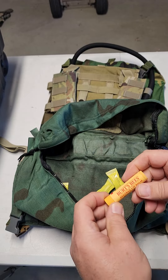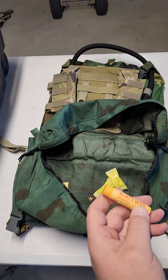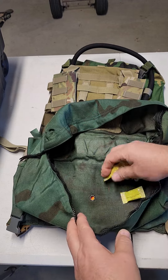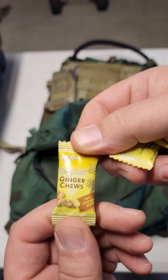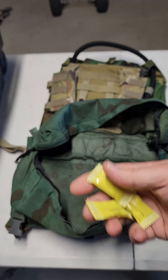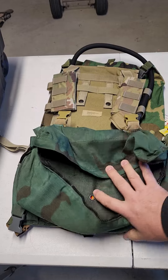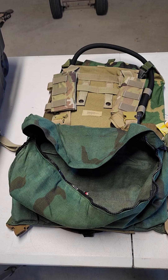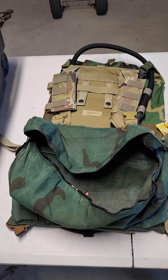This is Burt's Bees — not only to keep your lips moist and from cracking, but this is also a fire starter, believe it or not. These are really good too — they're the ginger candies, a nice little pick-me-up, cure bad breath and whatnot. So yeah, this is just a GI butt pack and a little rig that I put together. You just use what you have and make it work — take it out, use it, see if it works. And this little bad boy works.